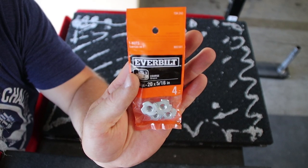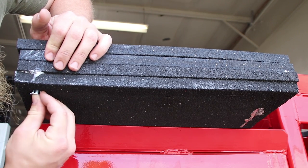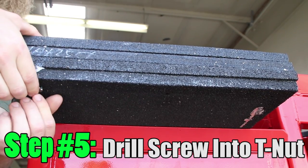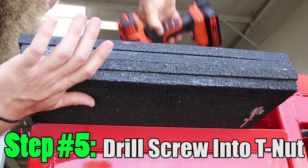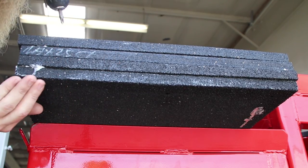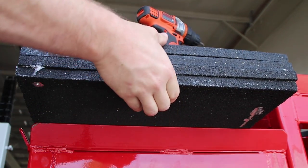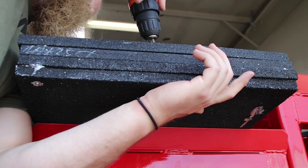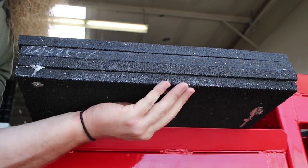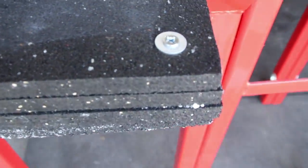Step number five: this is a quarter inch T-nut. It's got sharp teeth that bite into the rubber mats and a threaded female end for the machine screw to fit into. Using these will make the screws flush with the mats on both sides. I didn't want a screw and a nut sticking out of either end because I want to be able to stack these, stand on them, and lay them flat on the ground. Drill the screws into the T-nuts. Step number six — well, that's pretty much it.